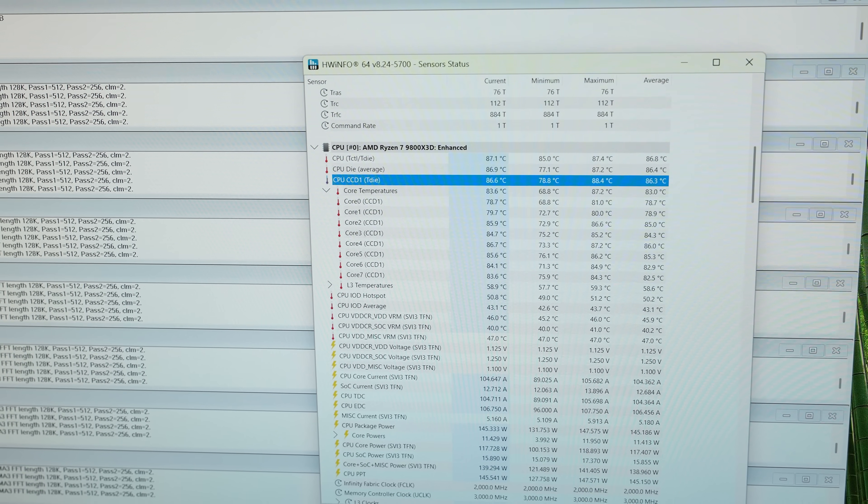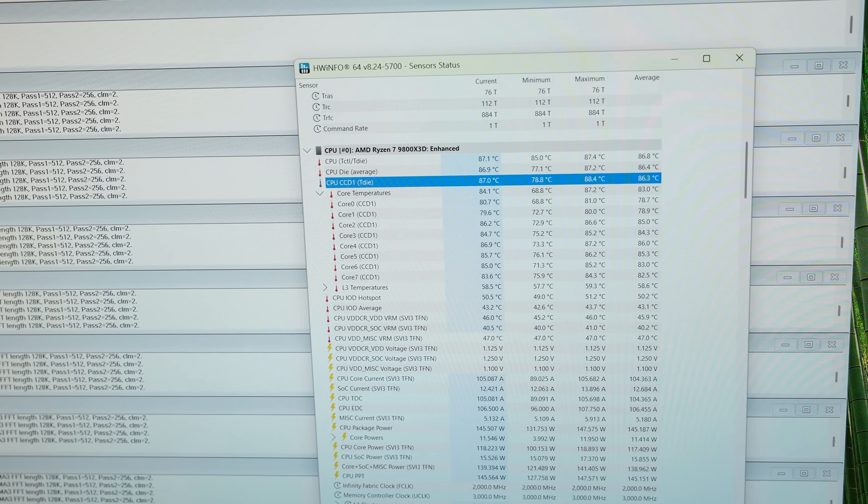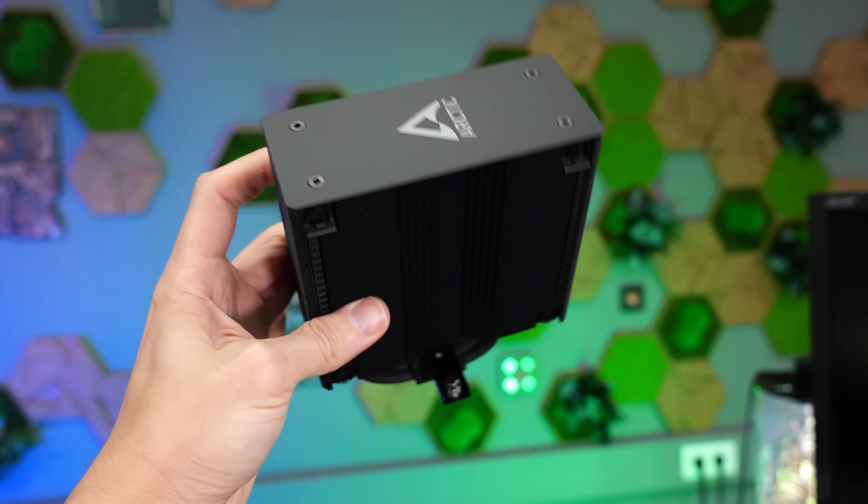You can see the power consumption currently is about 145 watts. At 40 decibels noise level it's 87.9 degrees Celsius for the Burst Assassin 120. And we repeated the same test at 100% fan speed — but the difference here is smaller than I expected: 86.3 degrees Celsius. With this, we're switching over to the Arctic Freezer 36.